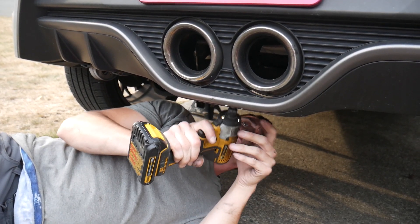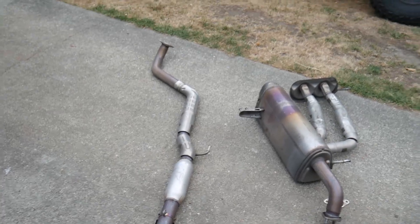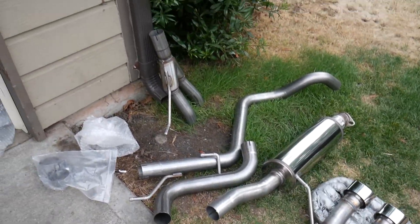I'm going to get some pictures of this exhaust on the ground, and I got it all set up there. Here we'll take the plastic wrap off. All the new stuff! All the old stuff!